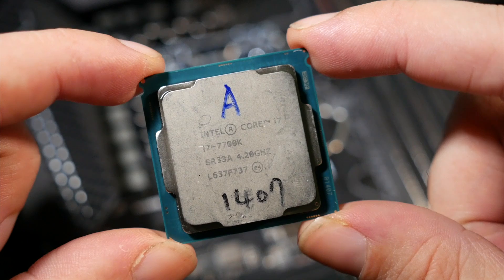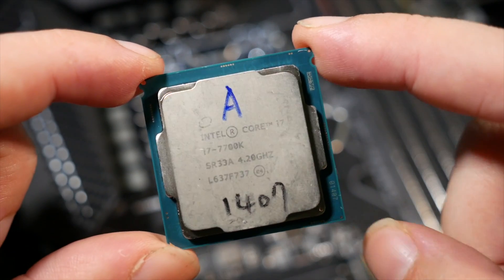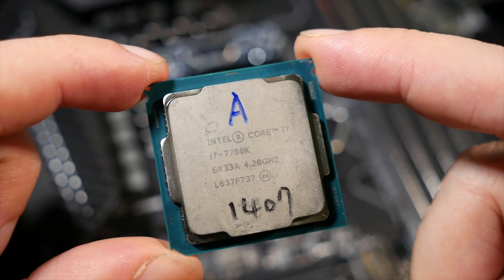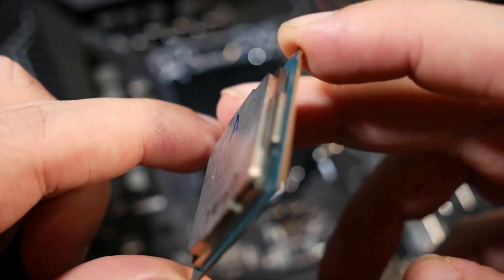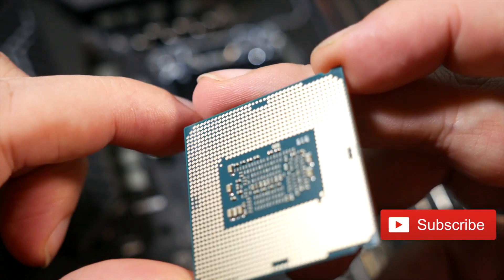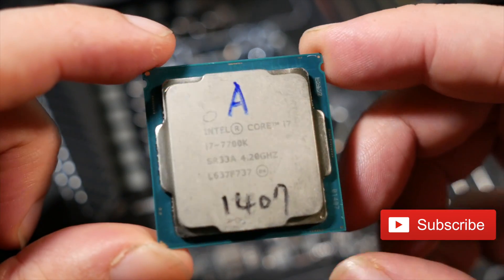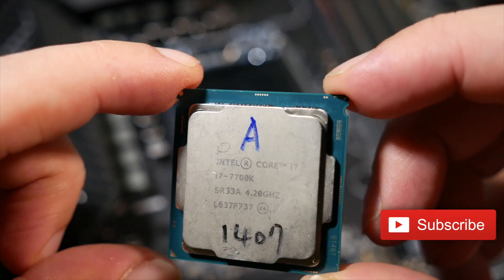The local Aussie MSI folks were actually rad enough to let me borrow an Intel Core i7-7700K, Intel's new top-end i7 flagship. I will have videos following up this one all about the CPU itself too, so you fresh faces may want to hit that subscribe button if you're curious about that. But back to the MSI Z270 Gaming Pro Carbon.